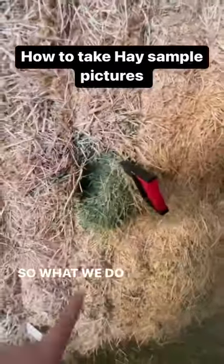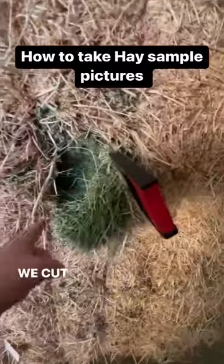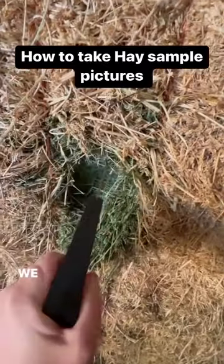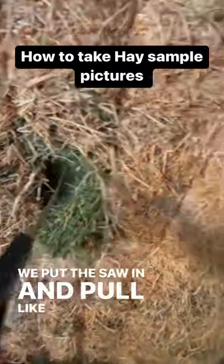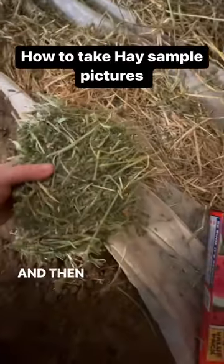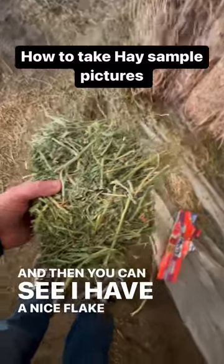So what we do is we take this saw, we cut a square in it, and when the square is cut, we put the saw in and pull like this, and it pulls this flake out. And then you can see I have a nice flake now.